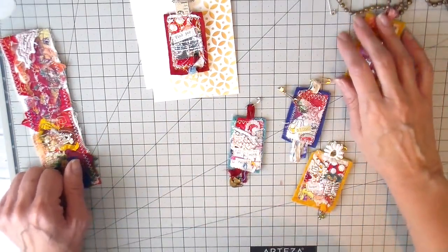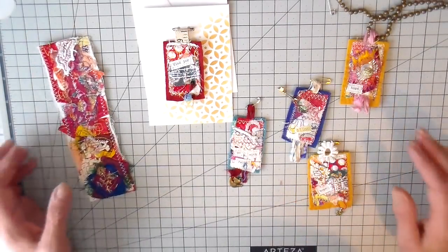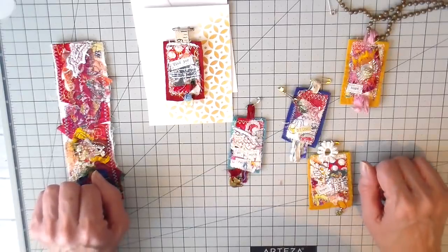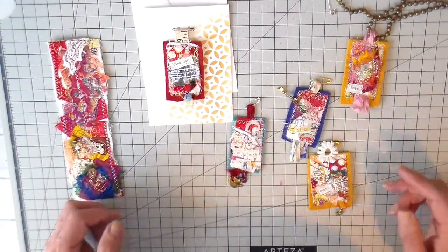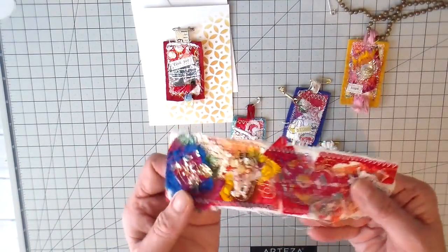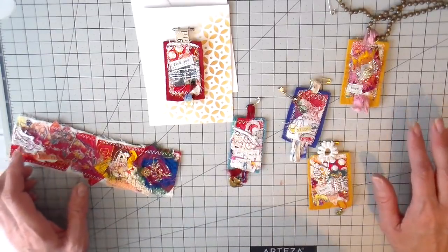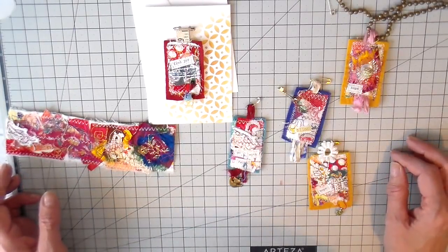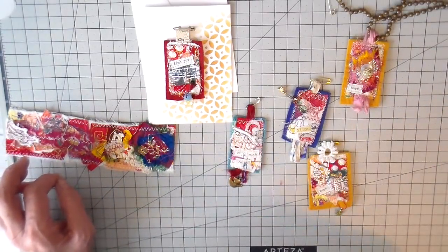Hi everyone, it's Julia and welcome back to my channel, and welcome to all my new subscribers — it's so exciting to see this sewing community grow. Everyone is so encouraging, thank you so much. In last week's video I showed how to take a snippet roll and use parts of it to embellish and create a journal. I was lucky to have some gifted to me by Nalucia, who has a wonderful Etsy store, Instagram account, and is just a fantastic textile artist. I'll link all her links down below.